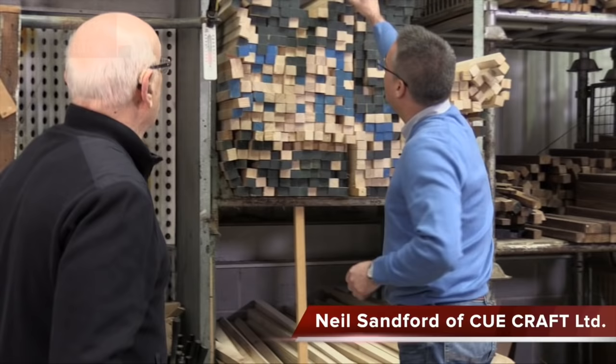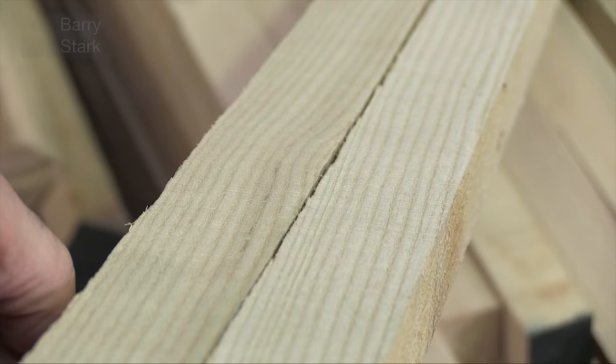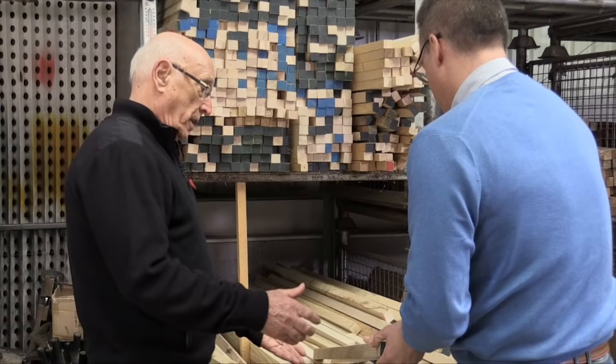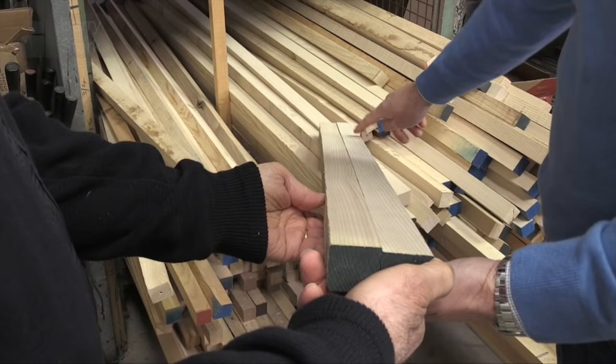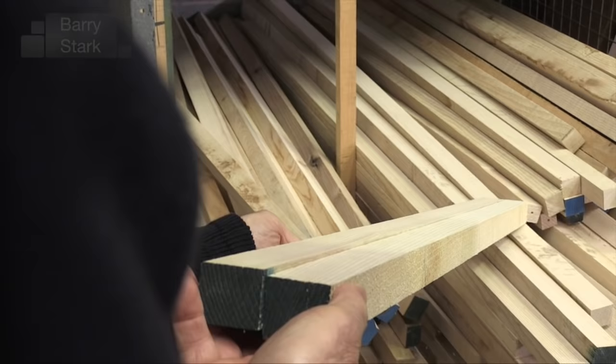Of course, Barry, my pleasure. I'll grab a couple of pieces of ash. What we're looking for in a high quality cue is a nice straight grain. If you look down those two shafts, you'll see this one has a lovely straight grain and this one's a little bit wavy, so that will definitely become a snooker cue.